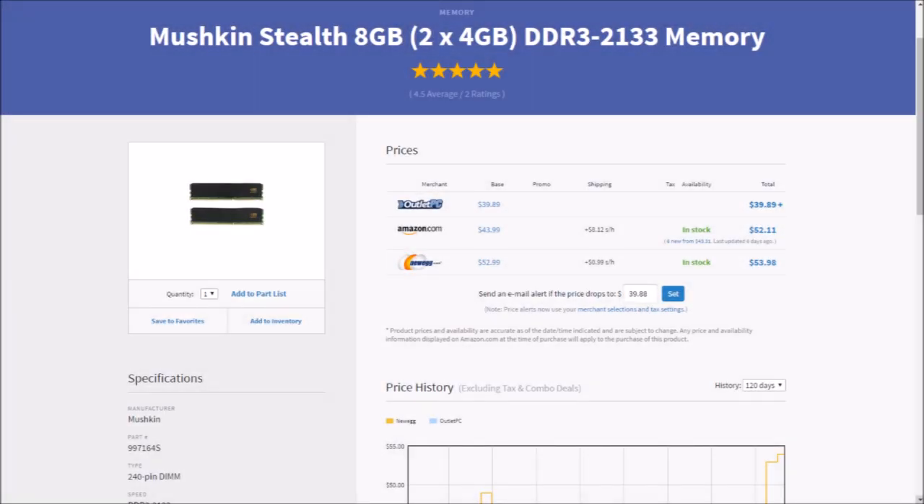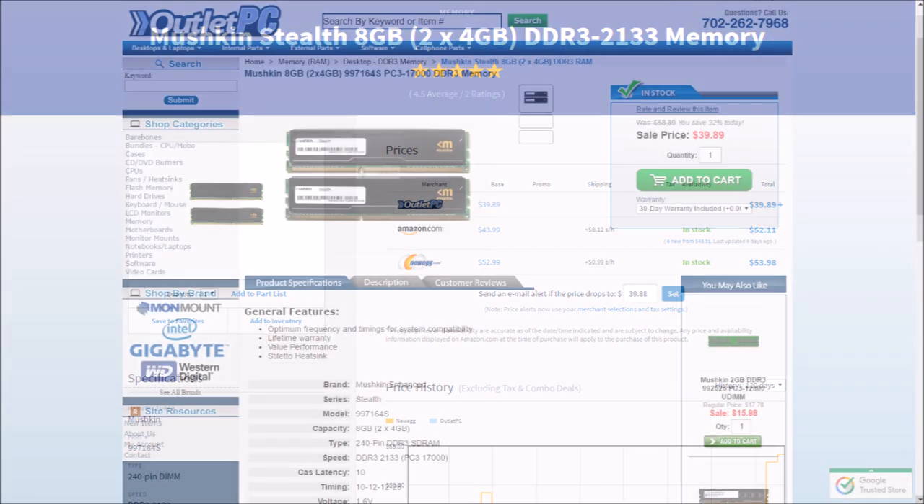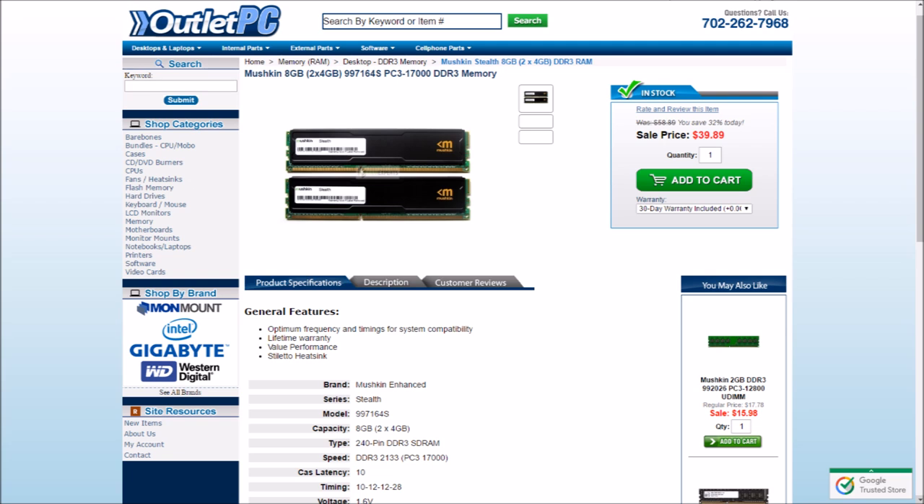Let's toss in two 4GB sticks of Mushkin Stealth Memory. This DDR3 kit runs at 2133MHz with a CAS latency of 10 and a voltage of 1.6. It has a nice stiletto black heat spreader and is surprisingly fast at this price point. $39 for 8 gigs of gaming glory. That should be plenty for most AAA titles, but if you want to double this gaming PC as a workstation, I'd say double up on the RAM and go for 16 gigs.